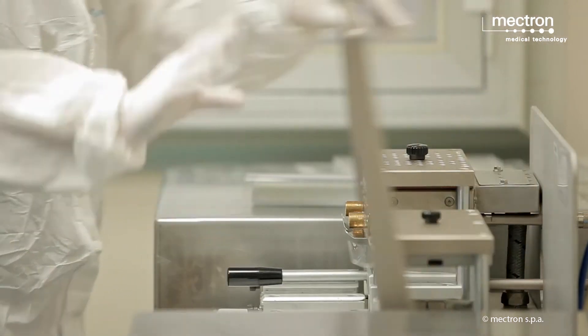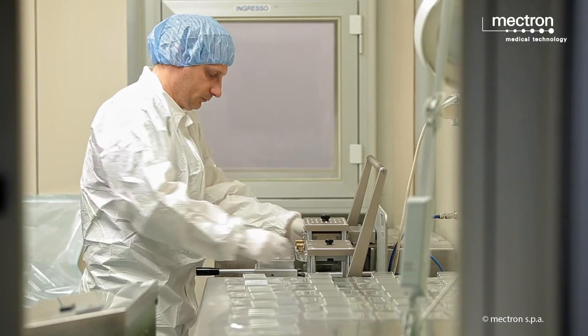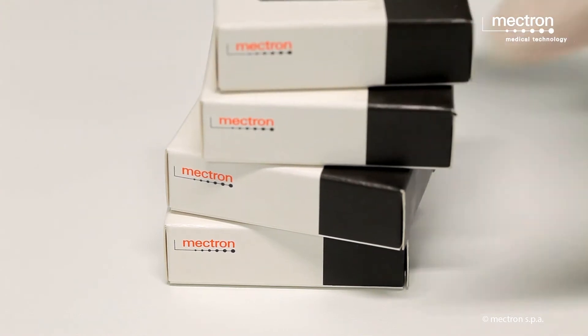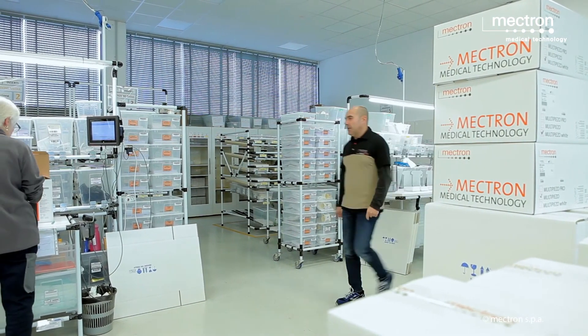All medical inserts are blister packed in a grade 7 clean room, then sent to an external contractor for sterilization. Final packaging and labeling of inserts are done in a grade 5 clean room, and the finished inserts are then sent to the shipping warehouse.